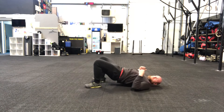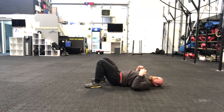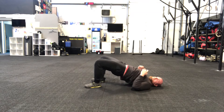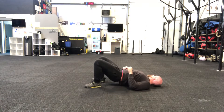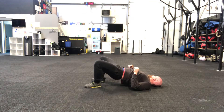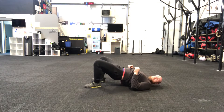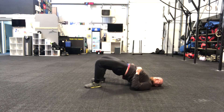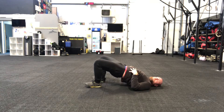Glute bridges — slow and controlled. Same as the push-ups, really slow. Focus on how few of these we can do. It's not how many, it's how few we can do.